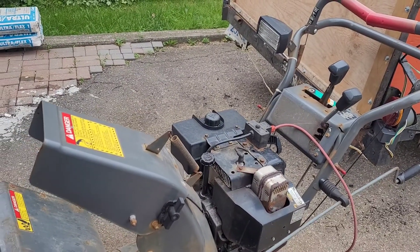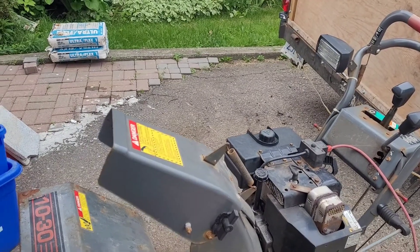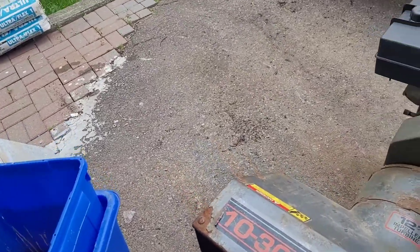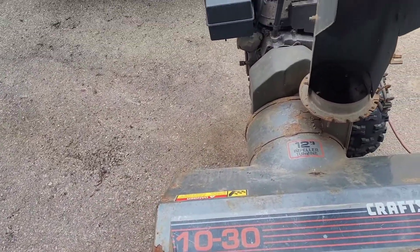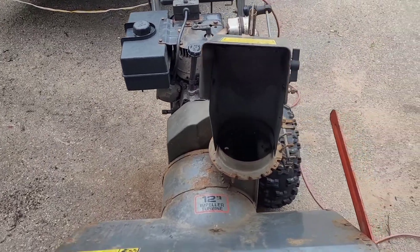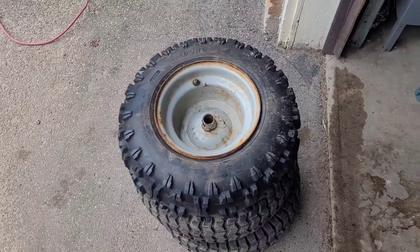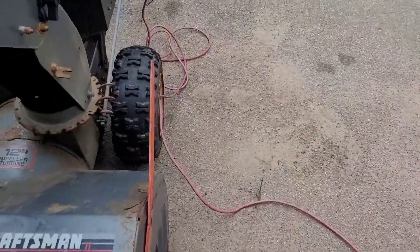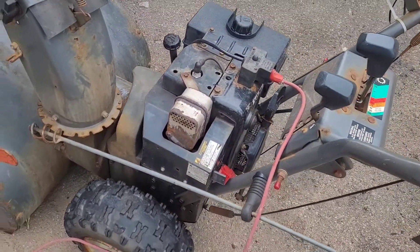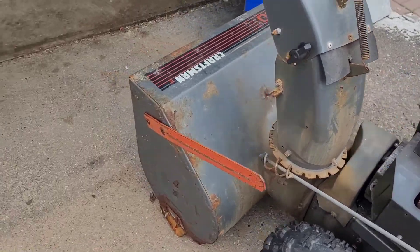I got this snowblower from my neighbor at least two months ago — it's been sitting. It's a Craftsman 1030. As you can see, it's definitely missing one important thing, which I have right here. I just finished taking the axle out of it — it broke the axle. Originally I was considering fixing it; I had found the parts for it, but after looking it over it's not worth fixing.